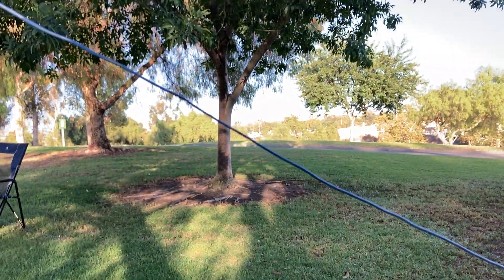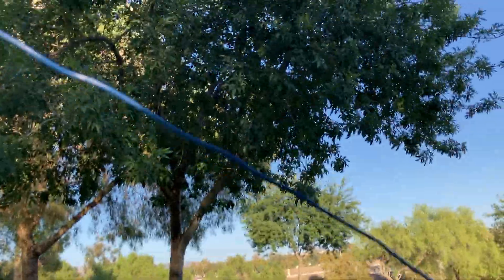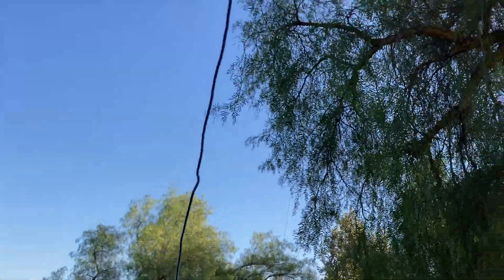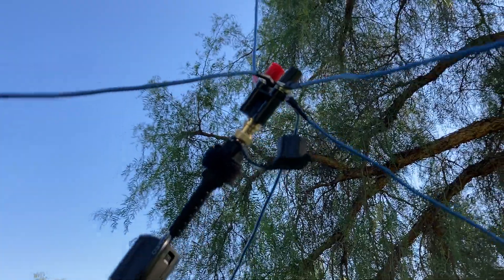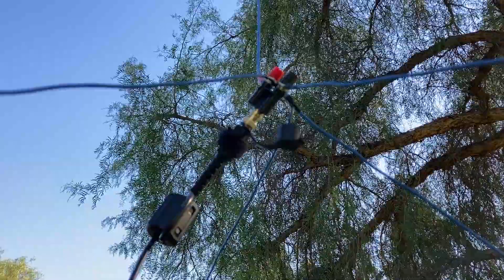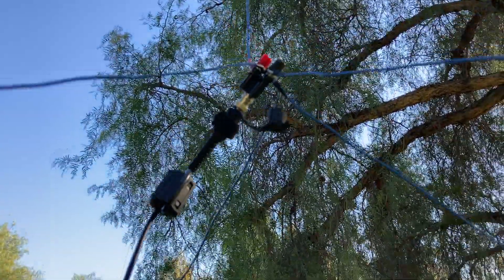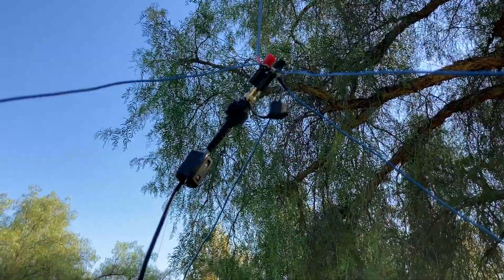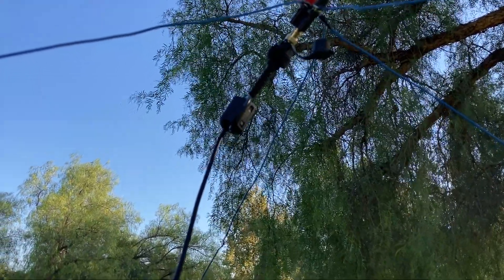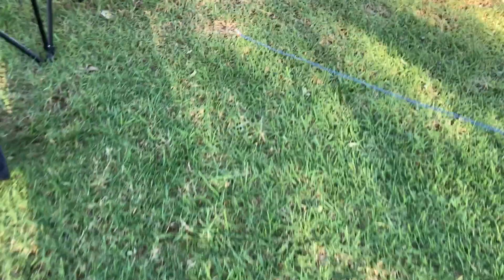This wire is 14 gauge — not very thick. It's actually leftover wire from an early dipole antenna that never worked for me. Over here we have the coax cable, and it has a choke just in case there's any common-mode current. We follow the coax to the IC-705.